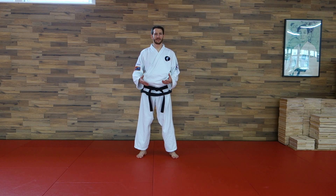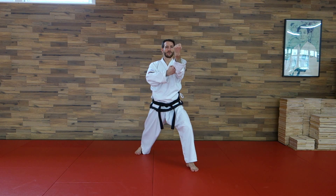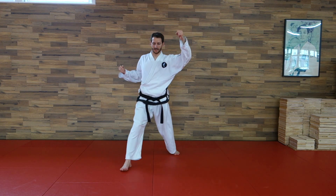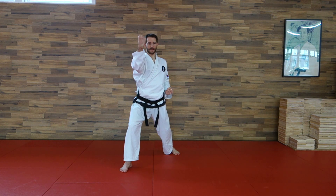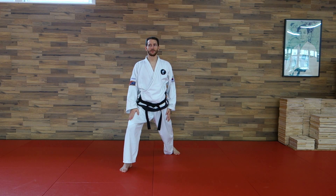Bei sehr vielen Block- oder Abfangbewegungen wird diese Schrittstellung angewendet – zum Beispiel Hadamaki-Block oder Sanmaki-Block, Anpanok-Maki oder diverse andere Blocks. Und dann auch für viele Stoß- und Schlagtechniken: eben Fauststoß, Handrücken, ein Jok-Sudo oder ein Sudo von außen. Es gibt also viele Möglichkeiten, mit denen diese Schrittstellung angewendet wird.